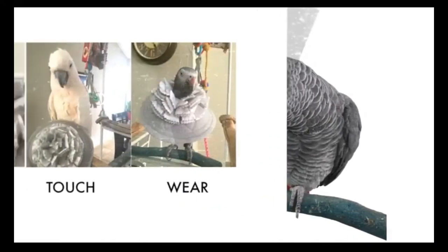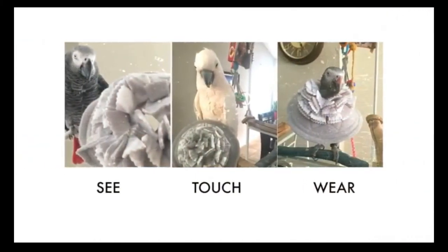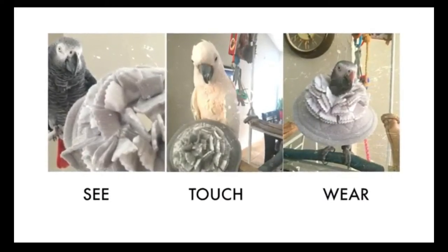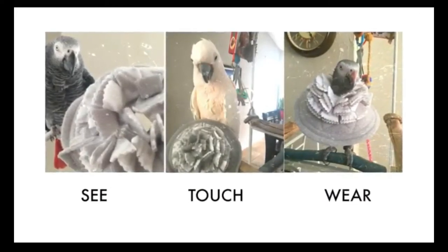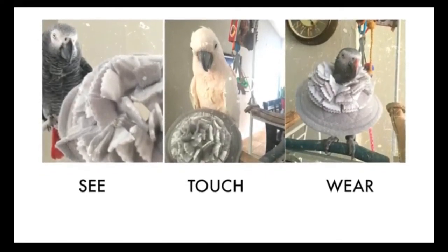Now, let's talk about three important steps to collar training: see, touch, wear. These steps progressively desensitize your bird to the collar. Desensitization can take a few days to a few weeks. Your bird should be comfortable with the collar when you attempt to put it on.